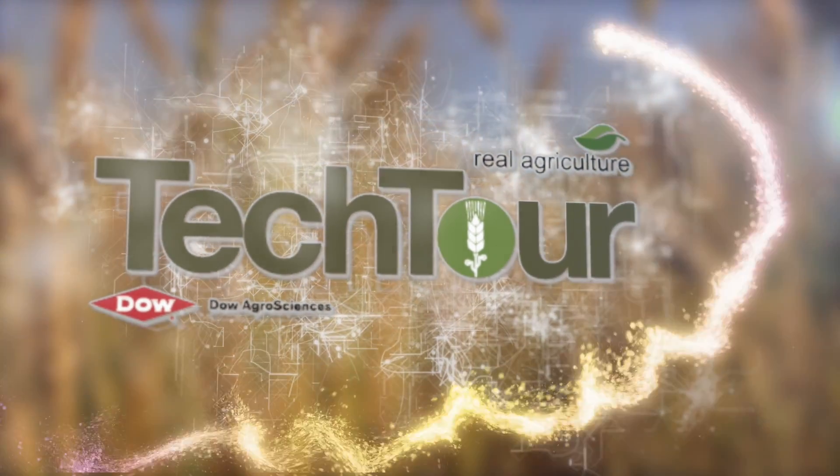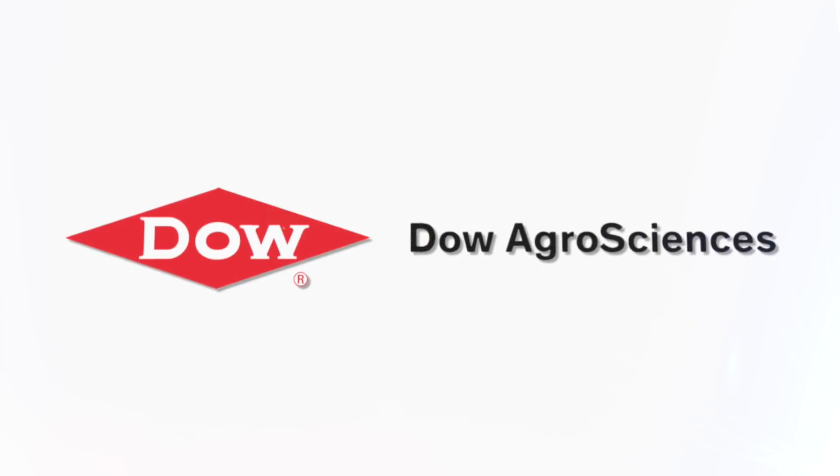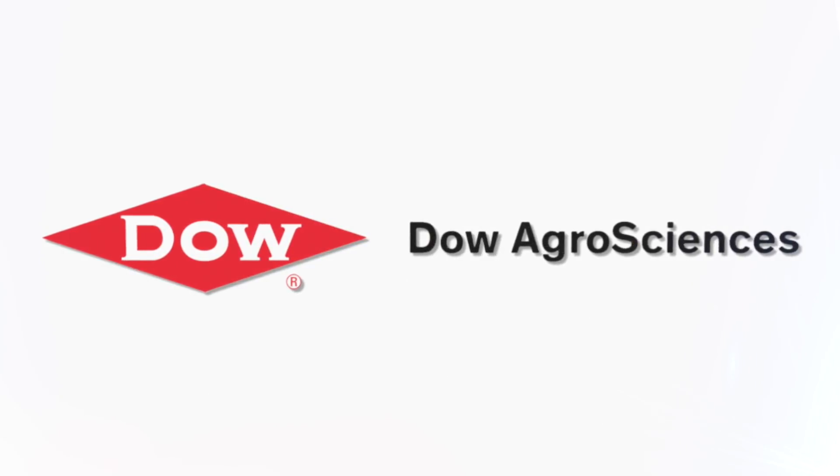Tech Tour on realagriculture.com is brought to you by Dow AgroSciences, bringing customer-first innovations to the field. Sean Haney here with realagriculture.com and I'm at Agritechnica 2015 in Hanover, Germany. This is another Tech Tour episode.